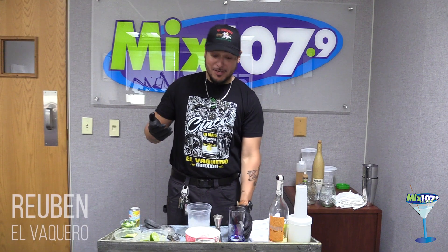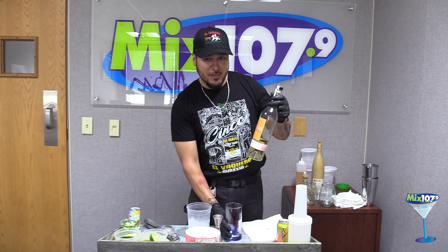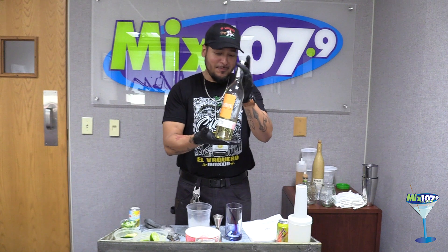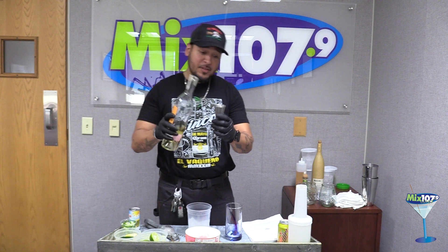If you ever wanted to know how to make a paloma, we make the paloma with Pasote. We have both the regular paloma and the Pasote paloma, but the tequila makes the biggest difference. We're going to start off with two ounces of Pasote tequila.